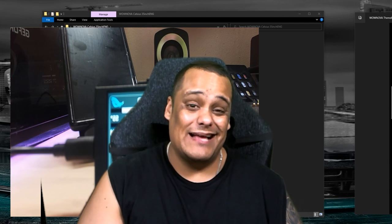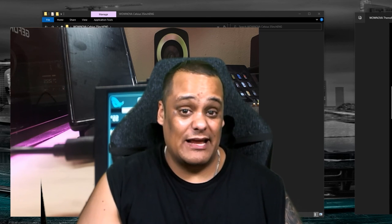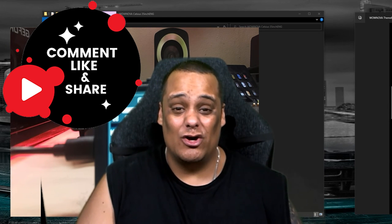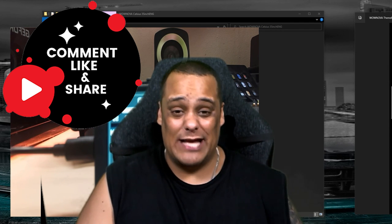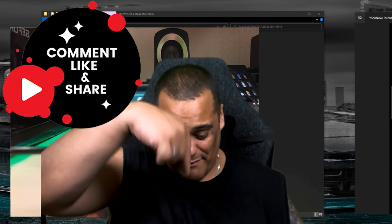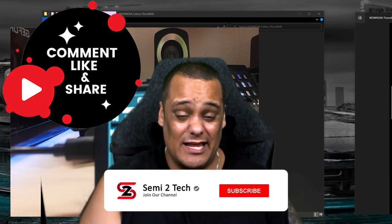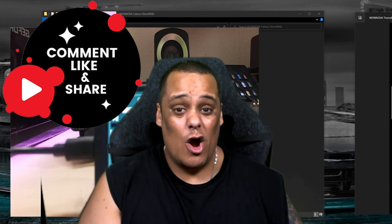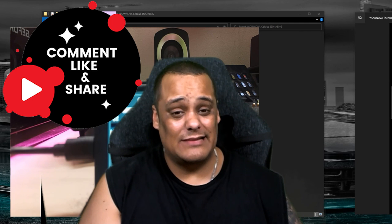That's it for today's video. I hope you guys enjoyed this review and unboxing. I'm very satisfied. If you enjoyed the video, give me a big thumbs up, hit the share button, and put any questions, comments, or concerns in the comment box below. If you haven't already, make sure you hit that subscribe button and enable bell notifications so you never miss a video or a live stream. Until next time, signing out — peace.